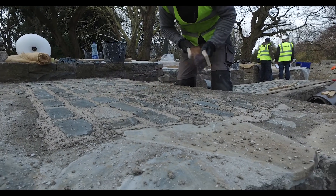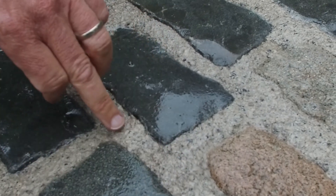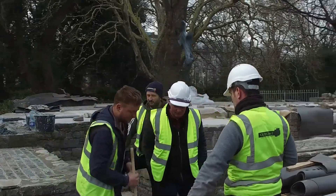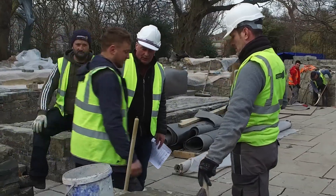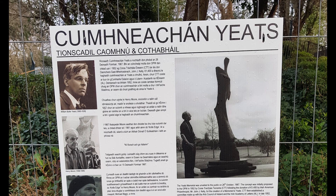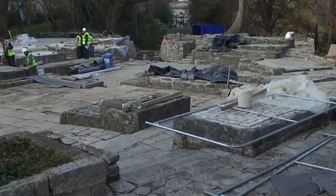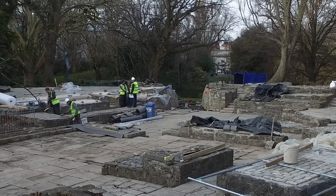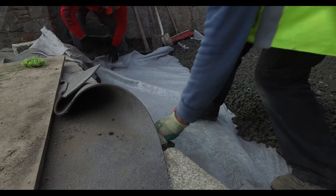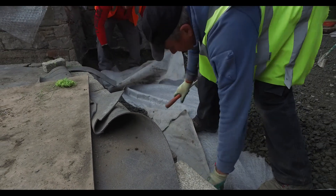When you're undertaking these works, for the layperson it might be just a piece of paving or just an area, but you've got to understand the historical importance of the site that you're working on. This might not be one of the oldest sites that we've worked on, but it is an important site and we're fully aware of that. It's important when you start works and projects like this that you have a good understanding of the meaning and purpose of the location you're working on.